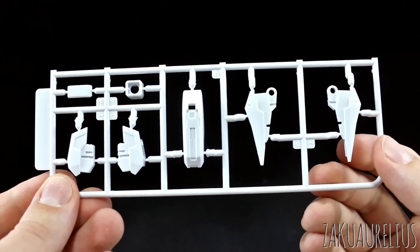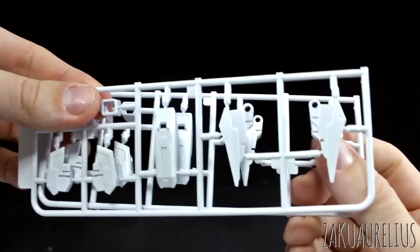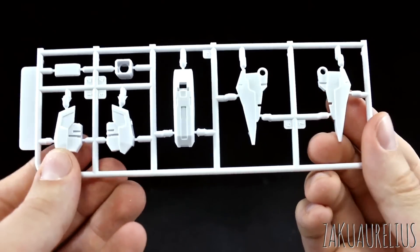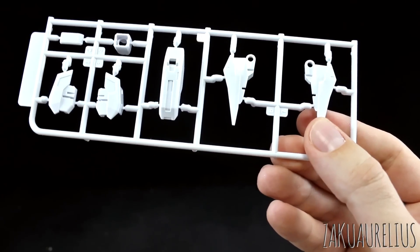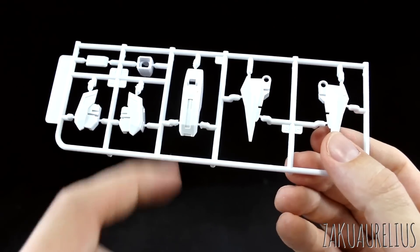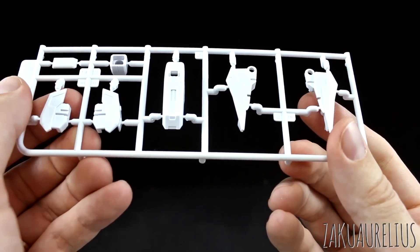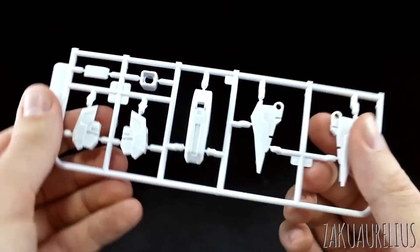Here we've got runner A with just a few white parts, and we actually have two of this runner. The quality seems not really the best but it's not bad either. We'll have to see how the fit is, because fit is really the most important thing. The actual surface quality and all of that can be sanded. This kit is definitely going to take some sanding. The plastic feels a little bit soft, but the details on there look relatively sharp, so that should be okay. Giving everything a good sanding will definitely help.